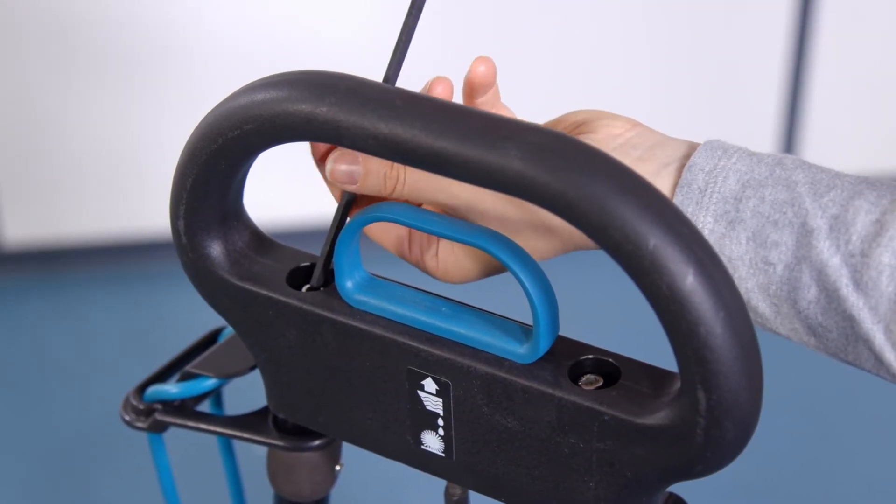The transport/working mode control is located on the right hand side of the machine from the operator's position. When using the machine, slide the knob to the top position — this is working mode, which lowers the brushes to the floor. When not using or transporting the machine, slide the knob to the bottom position — this is transport mode, which lifts the brushes off the floor.